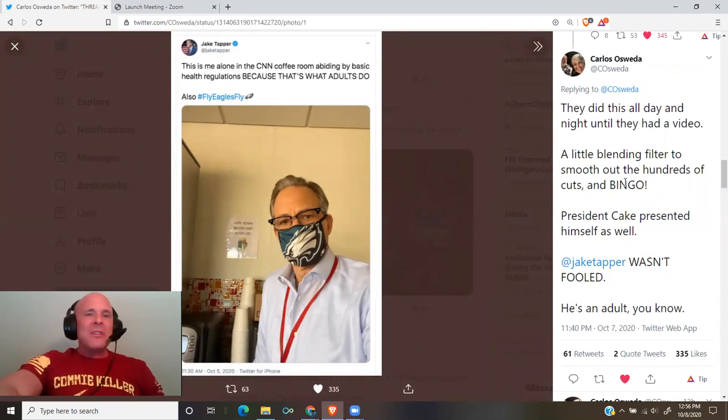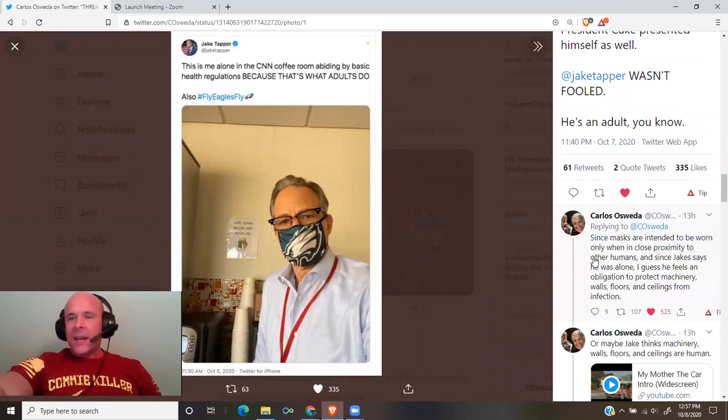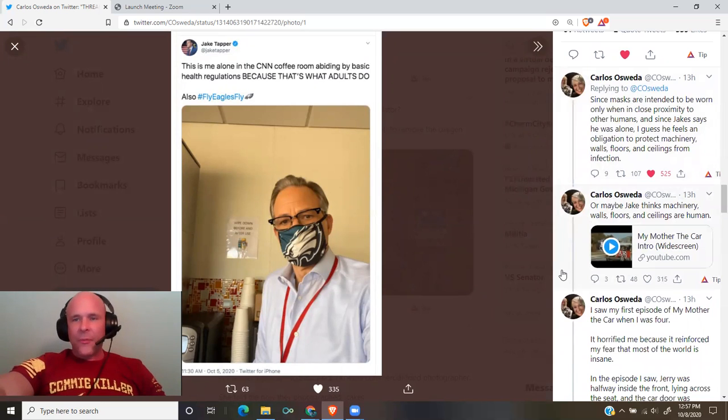Jake Tapper tweeted: 'This is me alone in the CNN coffee room, abiding by basic health regulations, because that's what adults do.' Since masks are intended to be worn only when in close proximity to other humans, and since Jake says he was alone, I guess he feels an obligation to protect machinery, walls, floors, and ceilings from infection. Or maybe Jake thinks machinery, walls, floors, and ceilings are human.